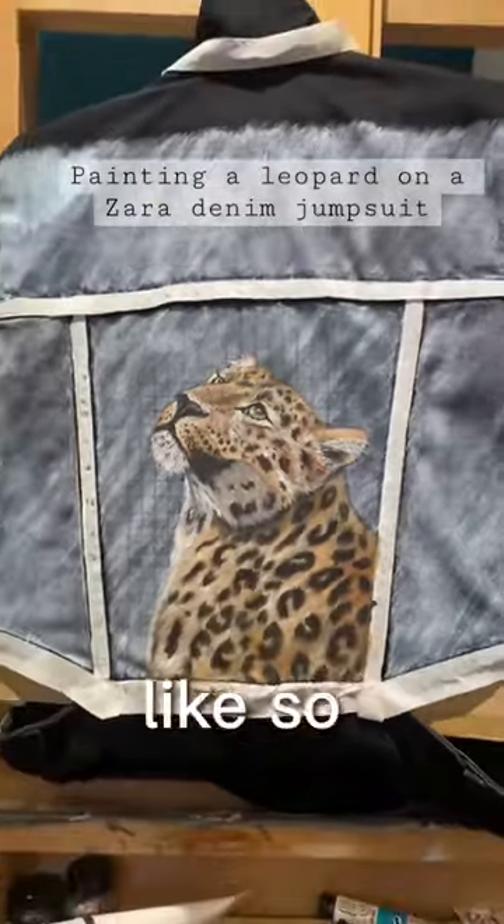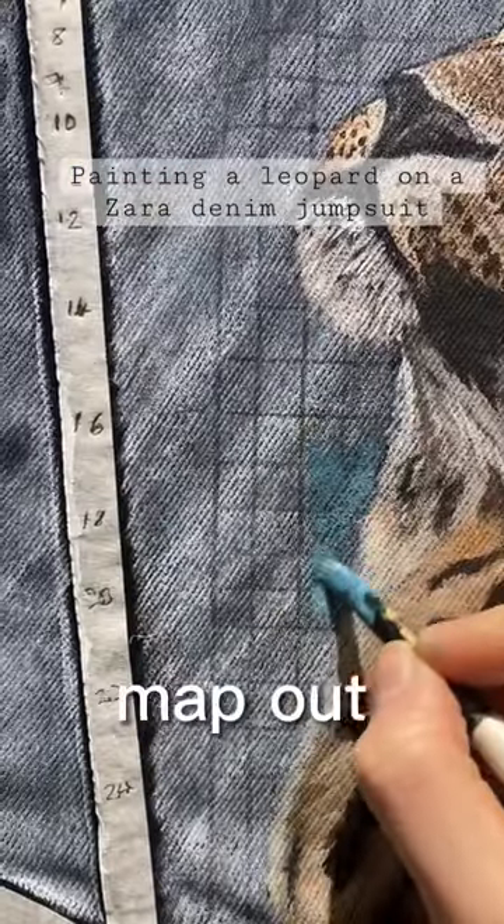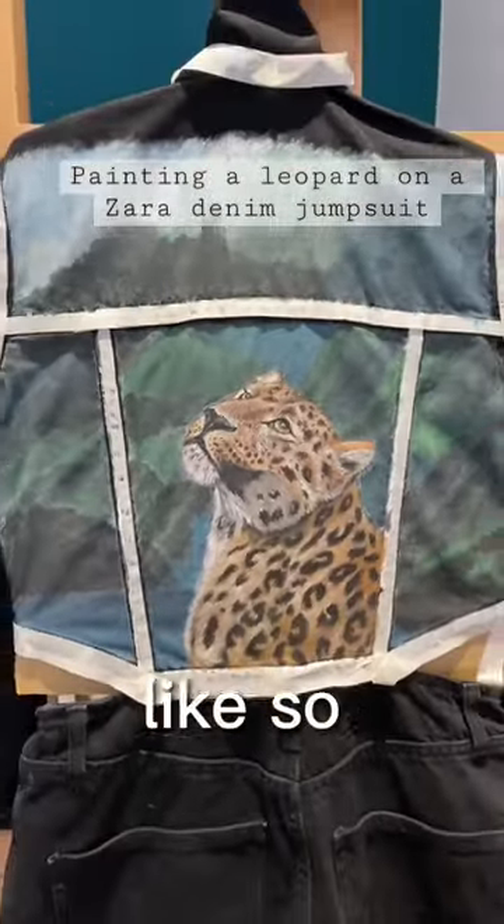This is what the leopard looked like so far. I then started to go onto the background, so I'm just doing a wash of colour, just to kind of map out where I want the trees to be. And this is what it looks like so far.